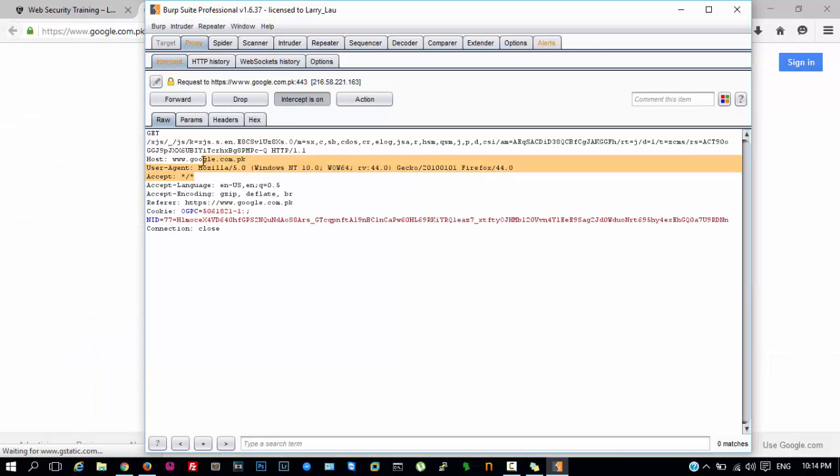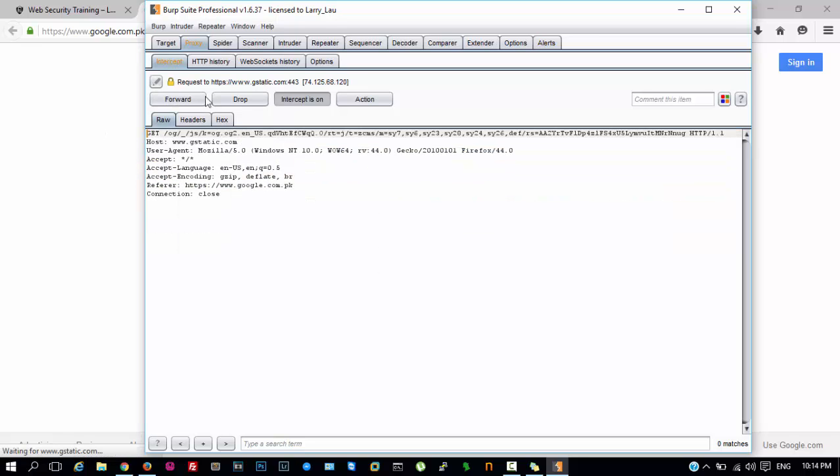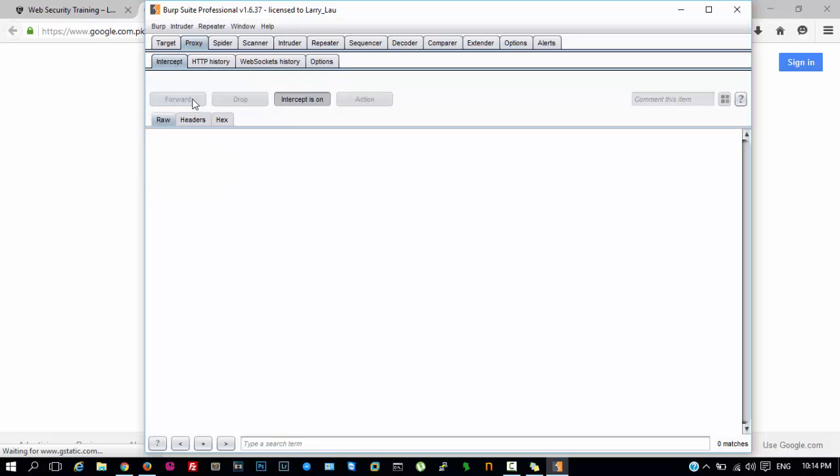Now if you open any HTTPS site it will work just fine. As you can see it is intercepting requests from Google, which uses HTTPS. So this is it.